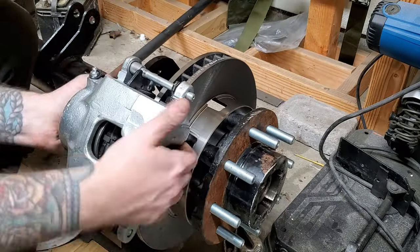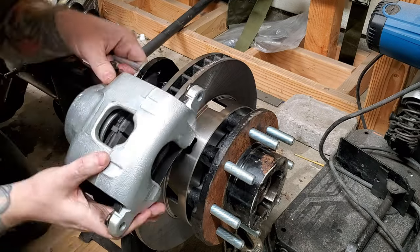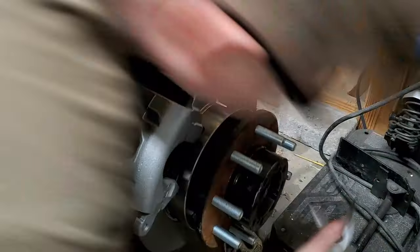Got all the brakes and everything on - never did paint the hubs because I forgot. Everything is lining up good. We might need to do a little bit of shimming on the calipers because these are pretty stiff on the rotors. We might have to change that up just a little bit.